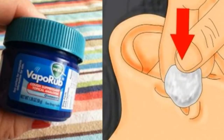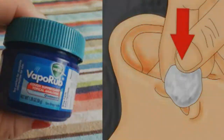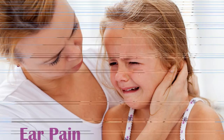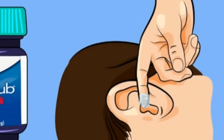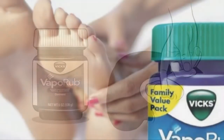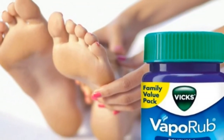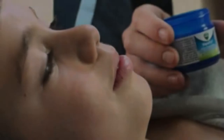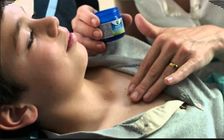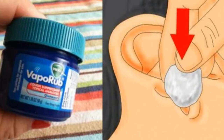Number five: keep bugs away. Rub VapoRub behind your ears, on your neck, and on your arm and leg joints. Rather than putting harsh chemical sprays on your body, you can simply use a dab of VapoRub on specific areas to keep the bugs away.